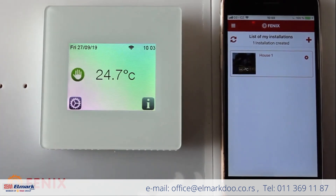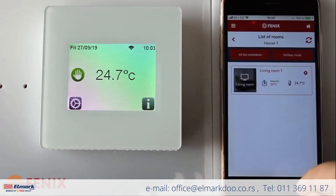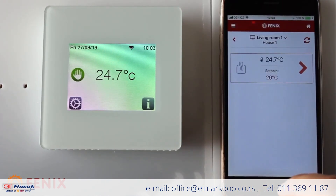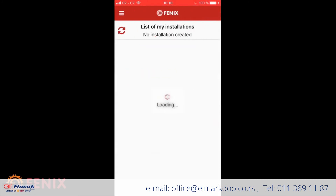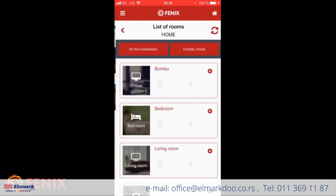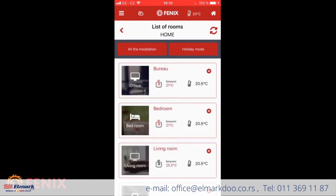The installation was successful and we can now start regulating the temperature or setting programs in Living Room Number One by clicking the buttons in the app. The app also includes a short tutorial on the first installation and pairing, and you can start a demo mode to try all the ways to control the room temperature.